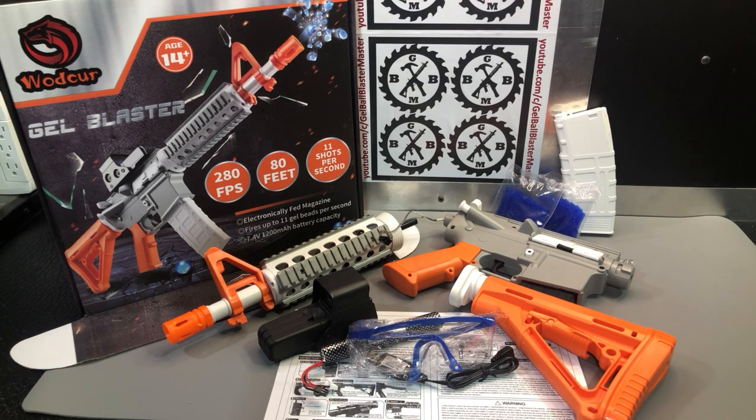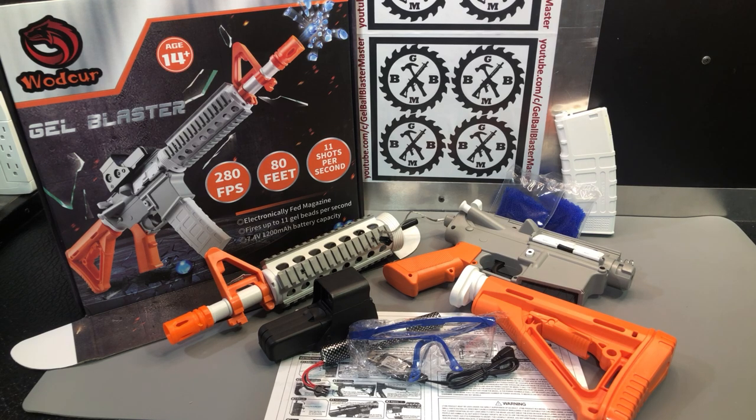An M4A1 here from the brand Wadker. The only other blaster I've shown from that brand so far has been a Scorpion submachine gun with a little drum magazine. So this is their M4A1. I'll put a link in the description to the Amazon listing, as the brand and seller may be listed differently.